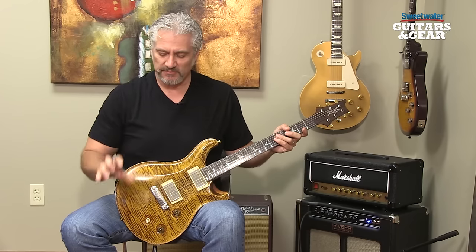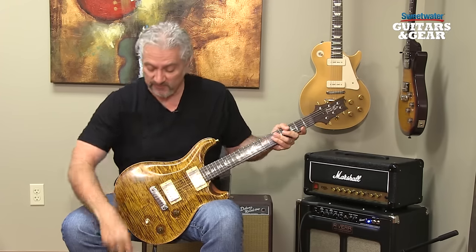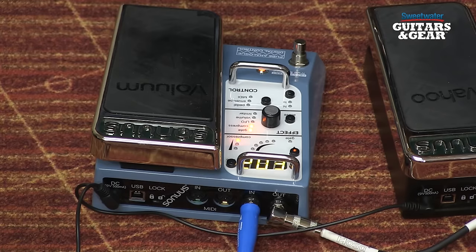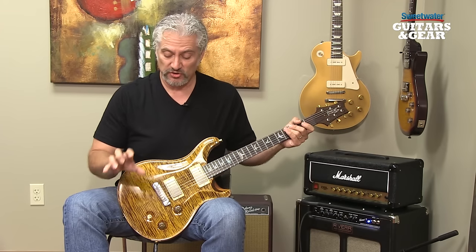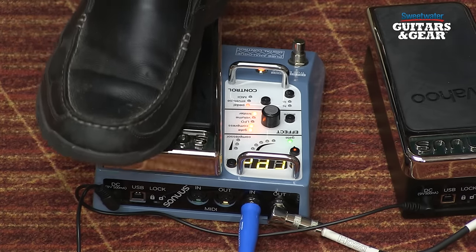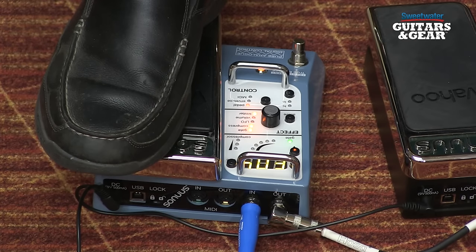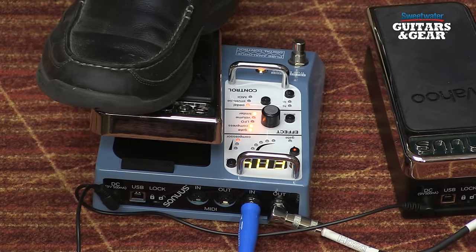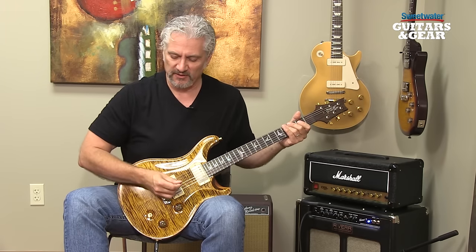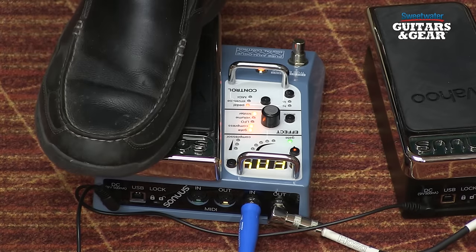We can also have presets where we're not using the pedal to control what's happening — we're just using the processors inside. For example, in this next one we've got a gate and a compressor, and the pedal's inactive. We can also have settings where we're using the pedal to control the intensity of the effects. Here I've got the gate, the compressor, and the limiter on. When I've got the pedal all the way back, I'm not adding any of those effects. As I bring the pedal forward, I'm engaging more compression — you're hearing the limiting and the gating start to take effect. You can hear that compressor is really starting to grab. So again, our cleaner tone and our more compressed tone.